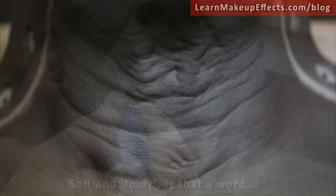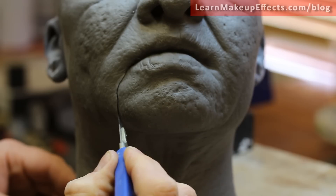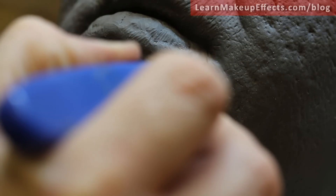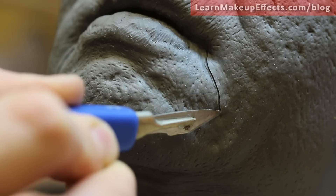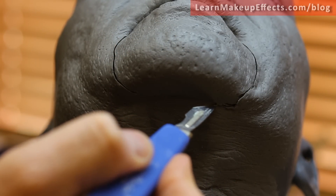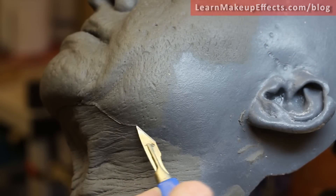The first thing we're going to do is cut the sculpt into a number of pieces, because I don't want this to be one big massive piece — it would be very hard to put on. I've decided to cut around the chin to make the bottom lip and chin a separate piece, using a scalpel at a steep angle so the overlapping edges are more likely to join without leaving an obvious step. I've also cut around the jawline on both sides to separate where the face and neck pieces meet.